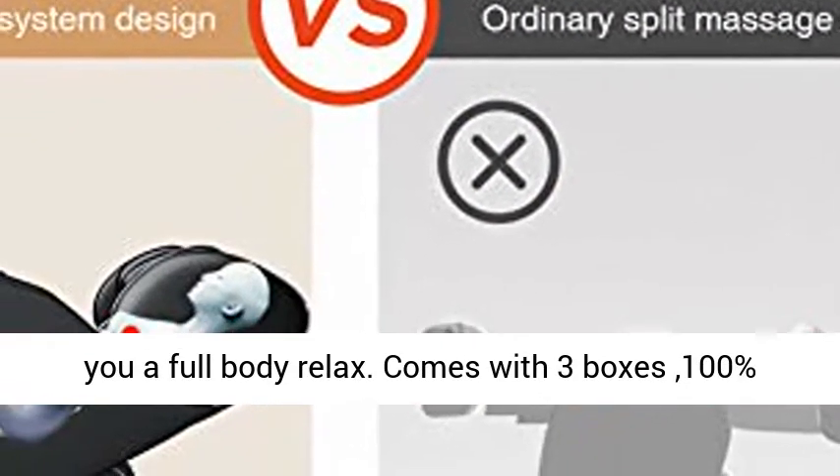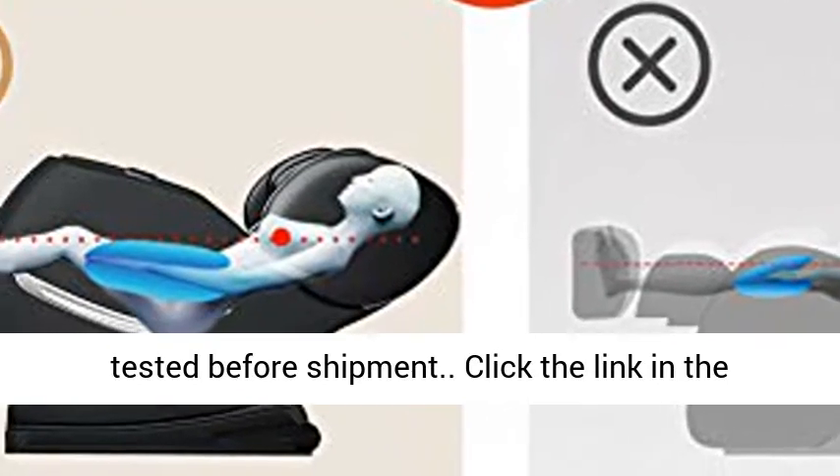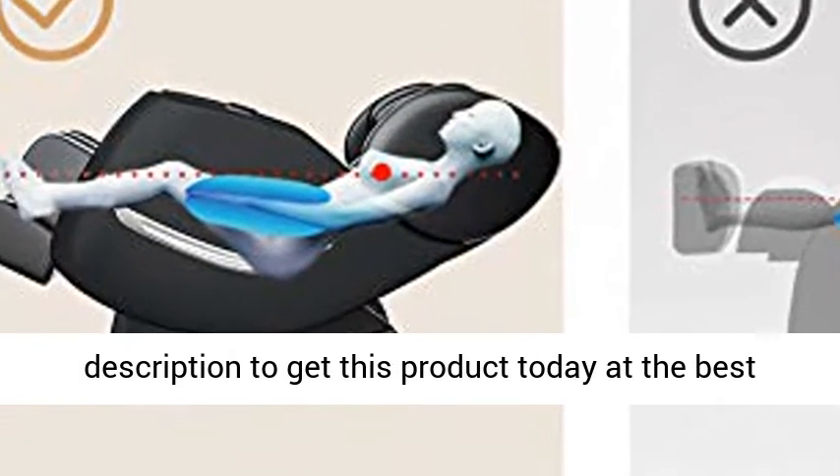Comes with three boxes, 100% tested before shipment. Click the link in the description to get this product today at the best price.